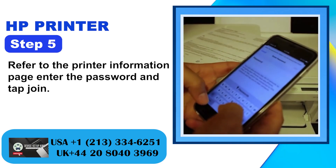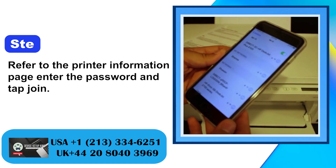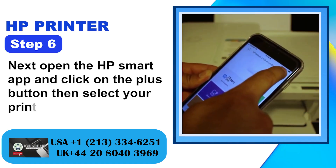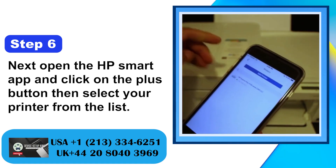Step 5: Refer to the printer information page, enter the password and tap join. Step 6: Next open the HP Smart App and click on the plus button, then select your printer from the list.